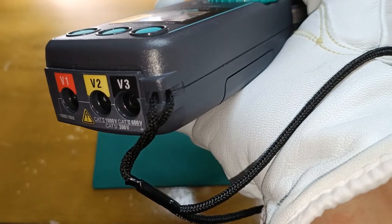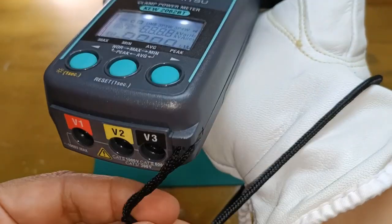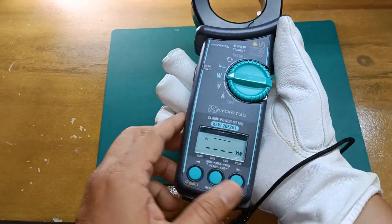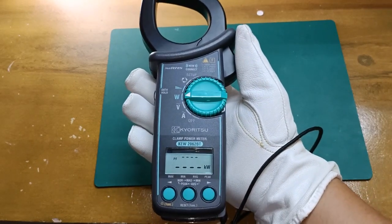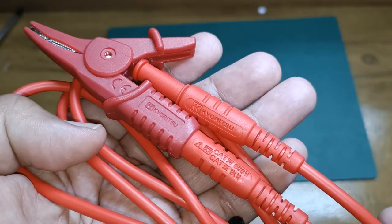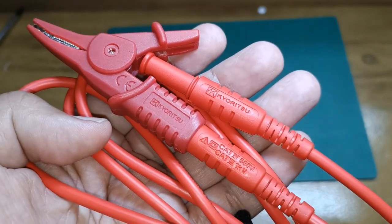The 2062BT was shipped with its strap already attached to the device for safety. It is not rated drop-proof on any height, so this is a fragile and delicate instrument — always use the hand strap as much as possible. This is one of the test leads and alligator clips that were delivered with the instrument.